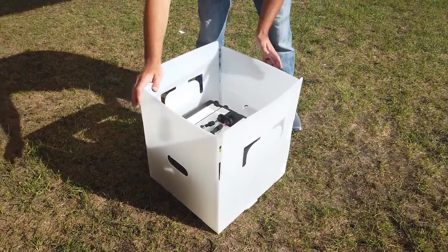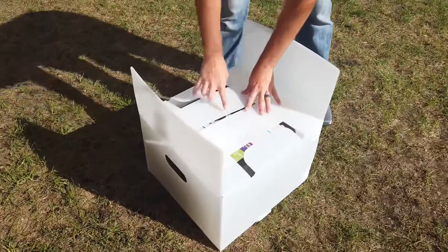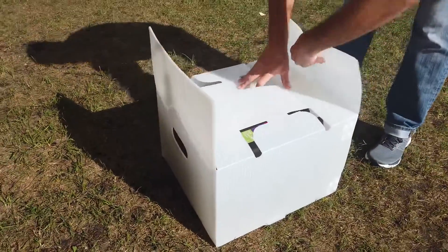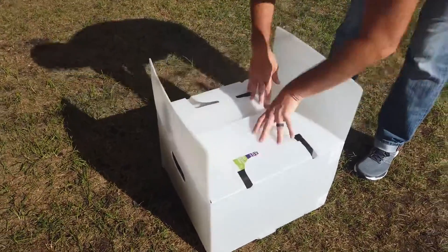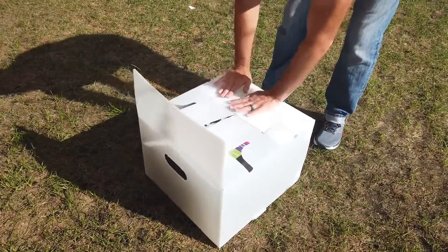To package up the Pelican, we're going to fold in the sides that have cuts out of them, and then there's a crease here. So you bend that crease in and slide it under.